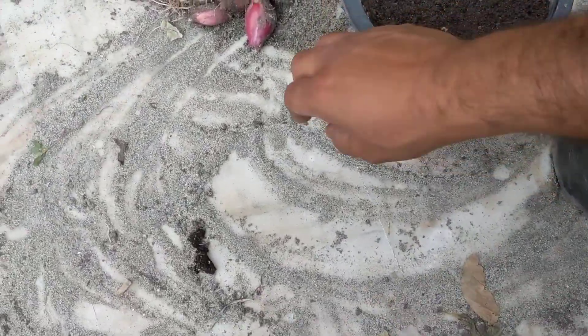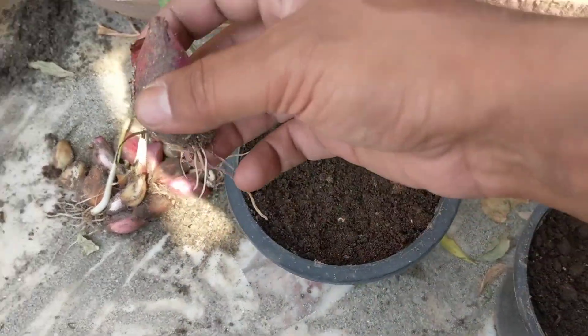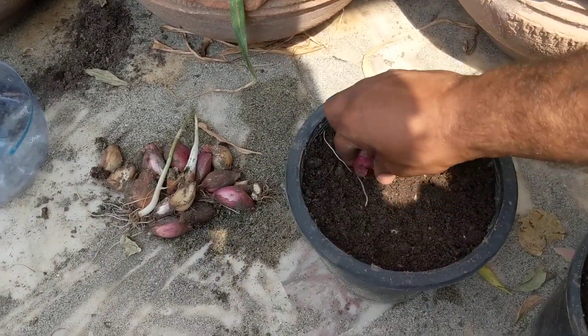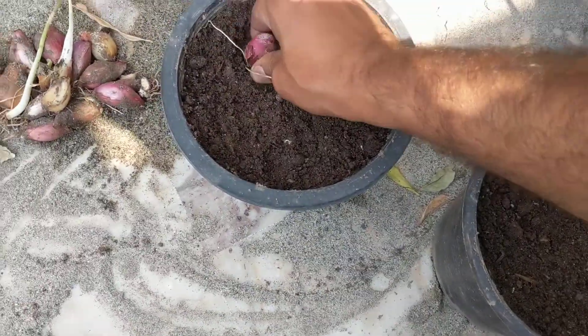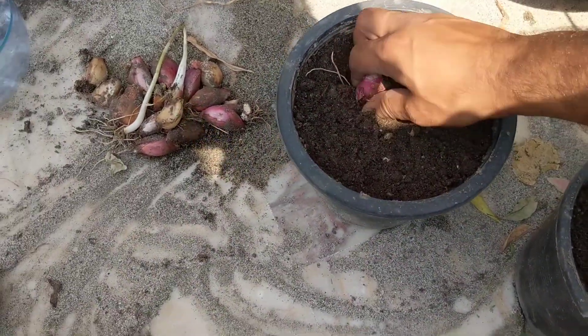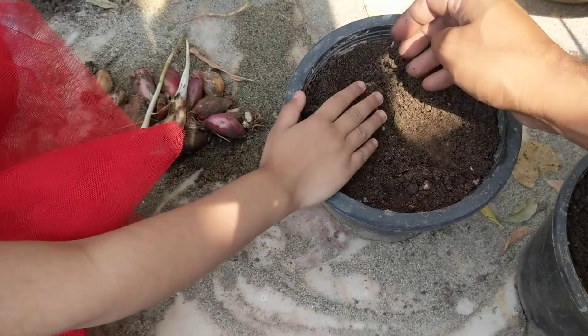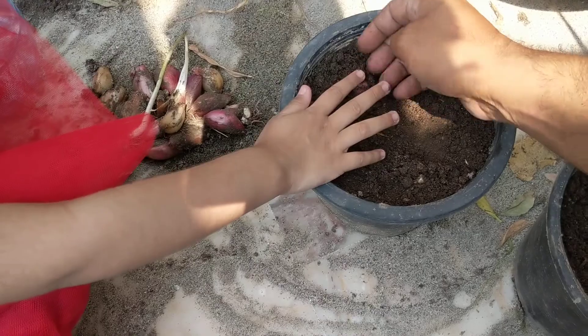So, what we're going to do is, we're going to safeguard our... no stepping. We're going to put some spring onions in, okay? We just must. So, we'll make a hole for it. We'll make a hole first. We'll cover it with soil.